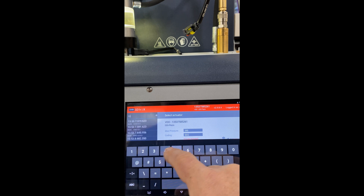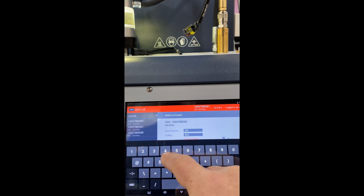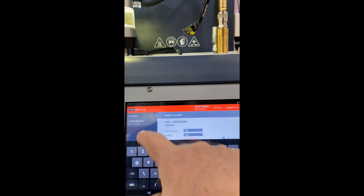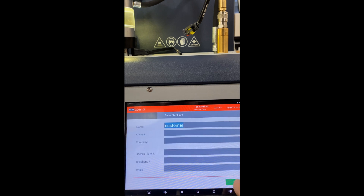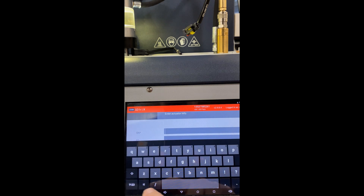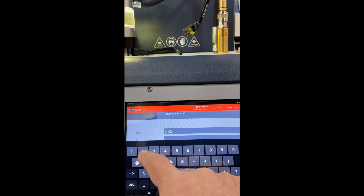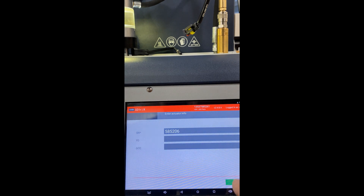The first thing to do in the testing process is to select the test plan, and that's done by entering the injector number. Now I can enter customer information and the serial number of the injector. For the VDO index 12s on the BMWs I entered the injector coding number.